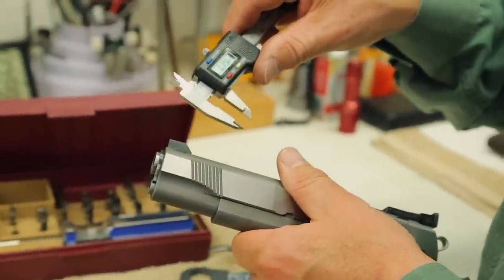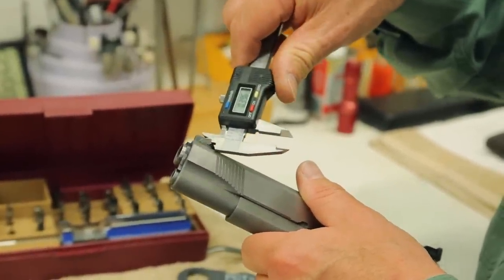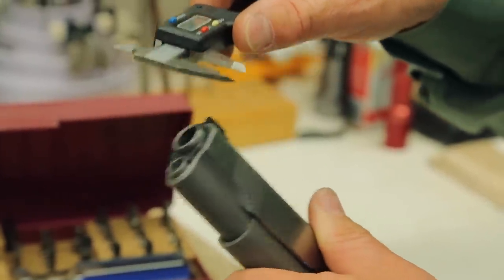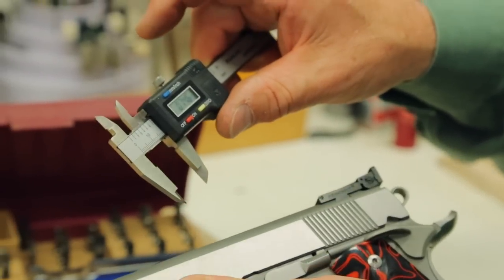A good caliper — this one happens to be digital — is great for doing things like measuring the front sight height, checking your barrel diameter, or measuring how wide your rear dovetail is. It's got a thousand uses.